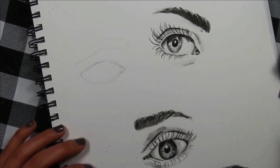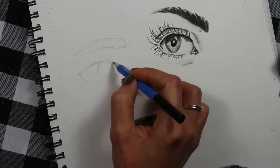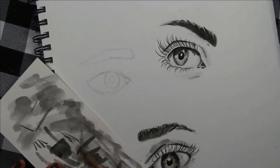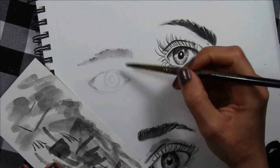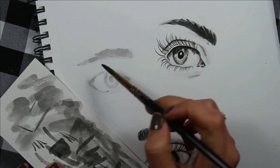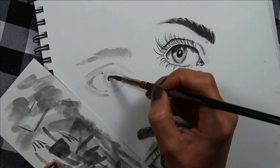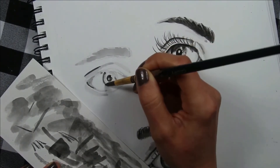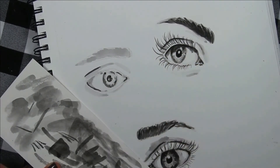Tip number two: what everyone calls the whites of the eyes are not really completely white. This area, actually called the sclera, should not be left completely white. Observe your picture and notice the shadows within this area — usually the eyelid causes a certain amount of shadow. Also keep in mind that the eyeball is an orb, so usually you're going to be able to see some sort of shadow within the whites of the eyes, in the outer corners or close to the tear duct. Apply these with a very light value so that you're able to create a realistic looking eye.